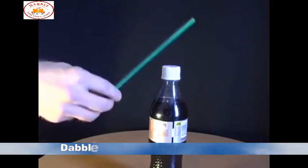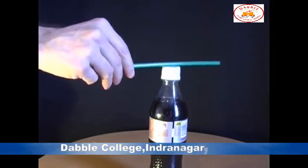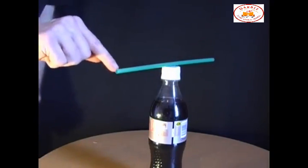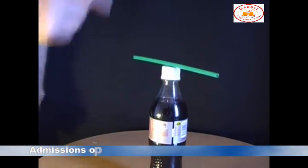For this stunt you need a straw and a plastic bottle. Start off by rubbing the straw on a piece of cloth and then balancing it on the top of the bottle. And what you'll find is that just by placing your finger anywhere near the end of the straw, you'll be able to move it around.